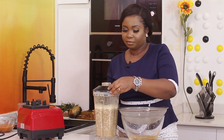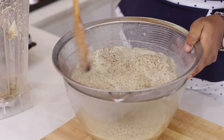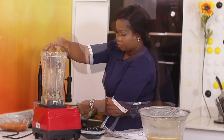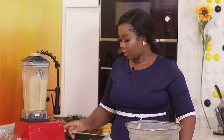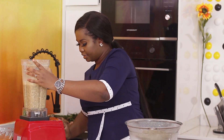Okay, so now I'm going to pass it through a tight sieve. If you don't have a tight sieve, you can use a muslin cloth or organza cloth to press the milk out. I'll be using the tight sieve and I'll sieve it twice, so I'll blend the second batch now. Okay, the second batch is ready — I'll sieve again.